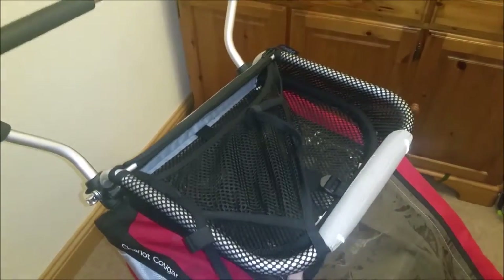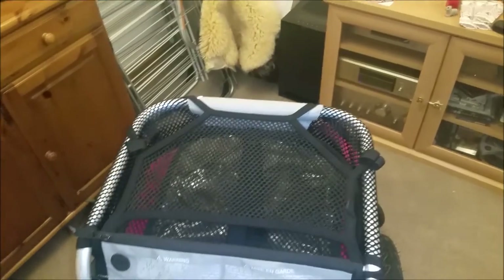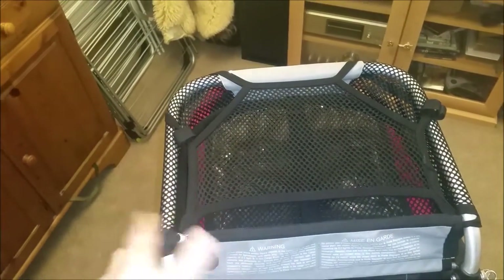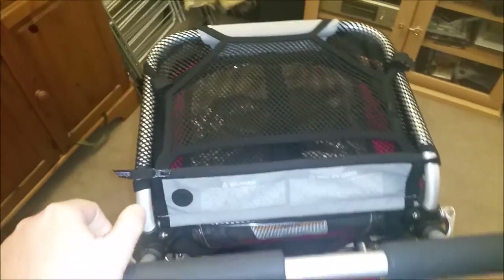I think the weight rating is similar to the other one — it's either three or five kilograms, which isn't much. But when you're out shopping, and especially at the moment with not being able to have carrier bags anymore, it's easy just to put shopping on. I generally leave it on there after the trolley and then take it to the car.